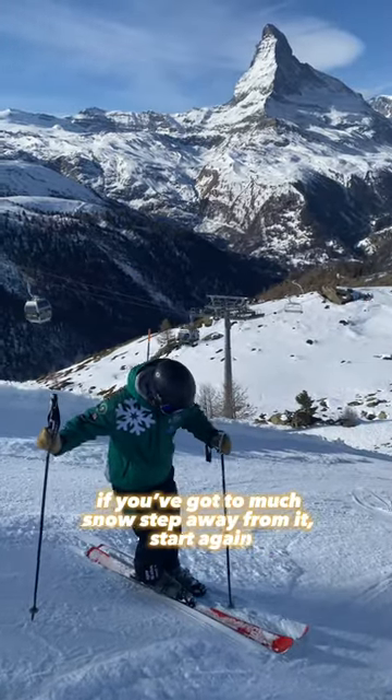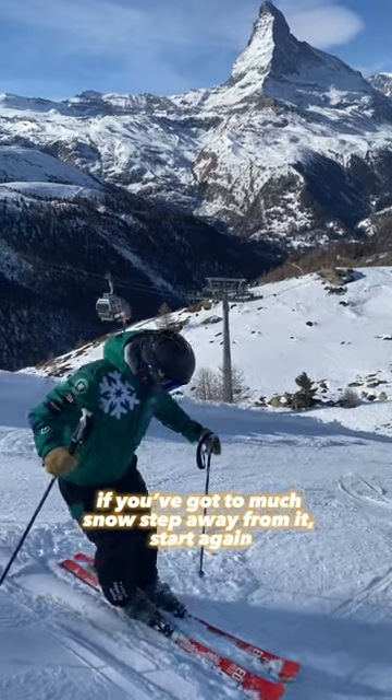Sometimes you can gather a little bit of snow — if you've got too much snow, step away from it and start again.